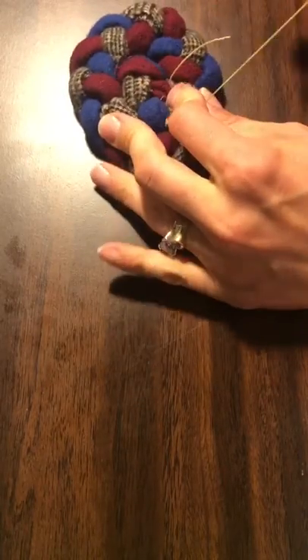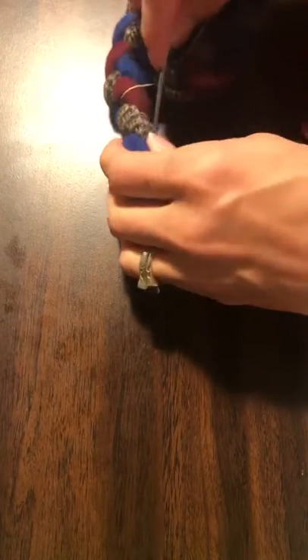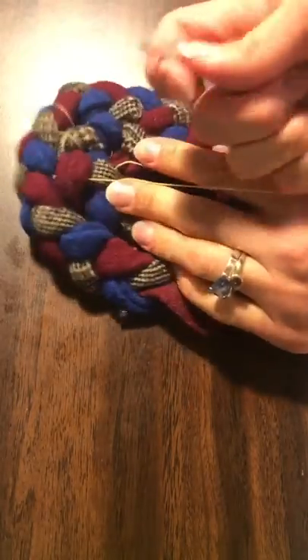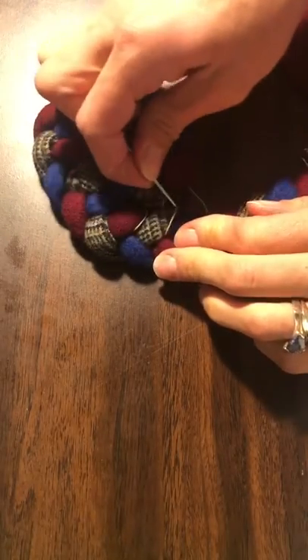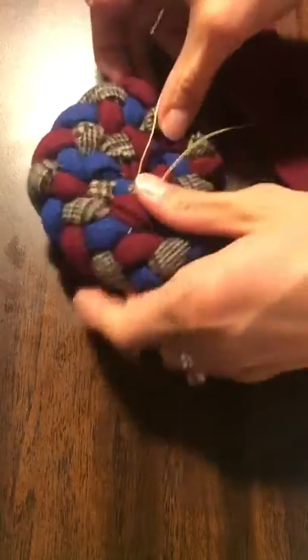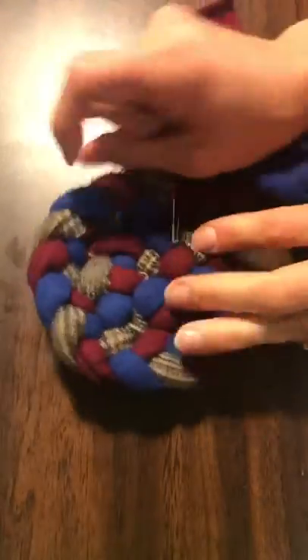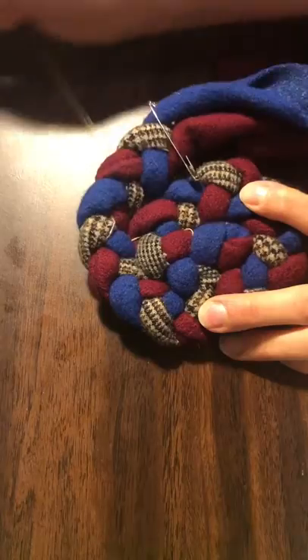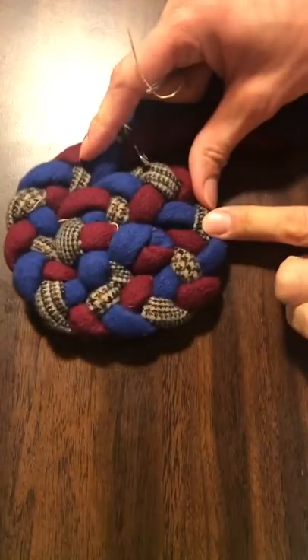Go under the plaid. We're just going to keep going, and here's the other side — got that one under there. As you pull your lacing thread it should hide. Sometimes you can just tuck those in a little bit more. But as you work, things will come together nicely, I promise.